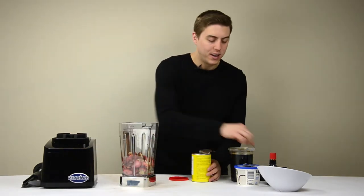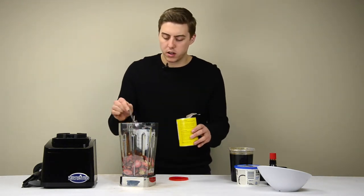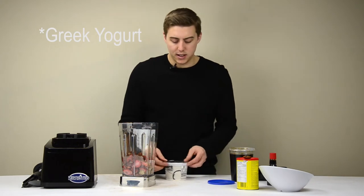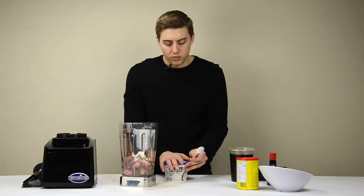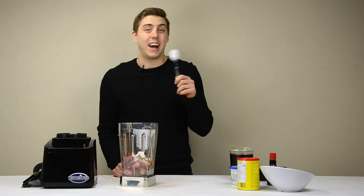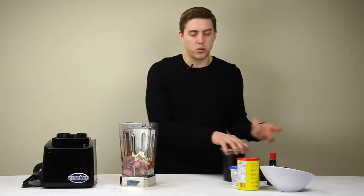How about we try scooping it this time? Here we go. Here it goes. I guess that gives it that dairy aspect. Another thing I probably should have mentioned is that I haven't done this before, so we're just going to see.